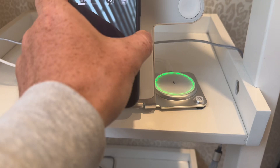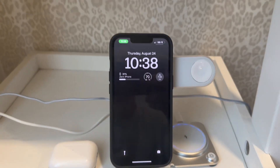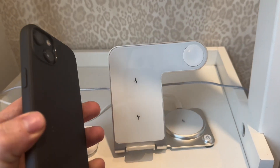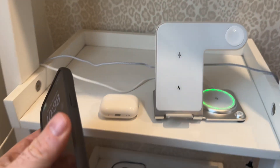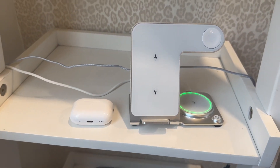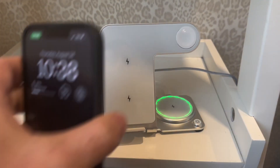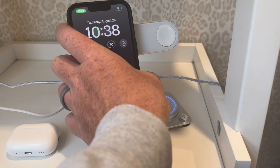This thing works really great for your phone. You simply place it on there and you can see it starts charging just by placing it on there. Because it's not MagSafe it won't stick to it, but it has the charger in the correct spot so that it'll grab it every time. So that works really great.